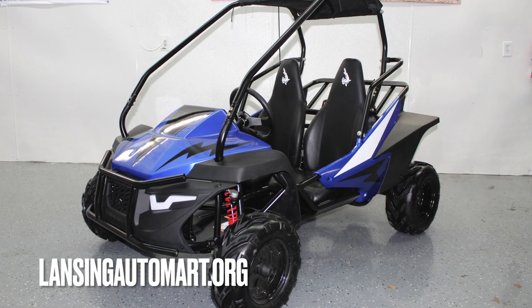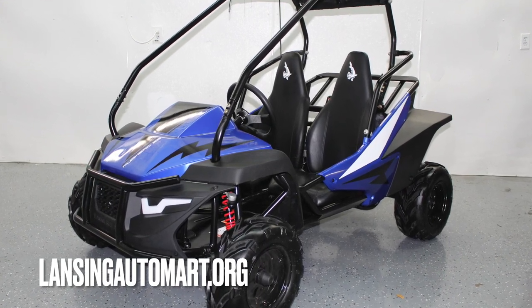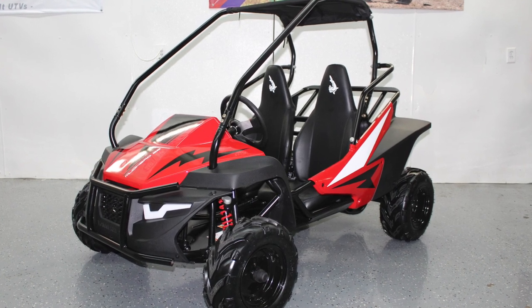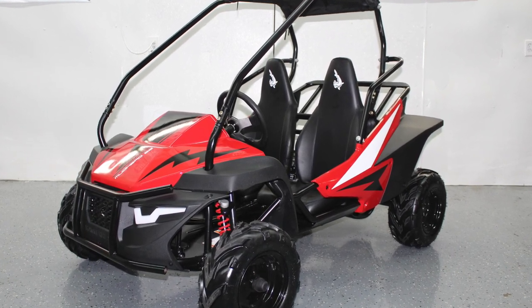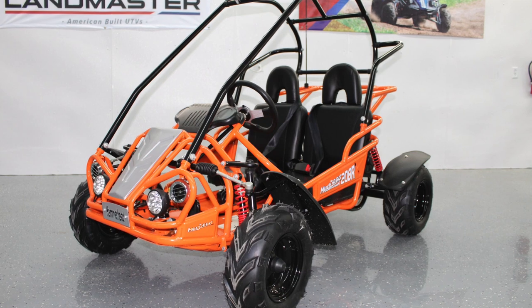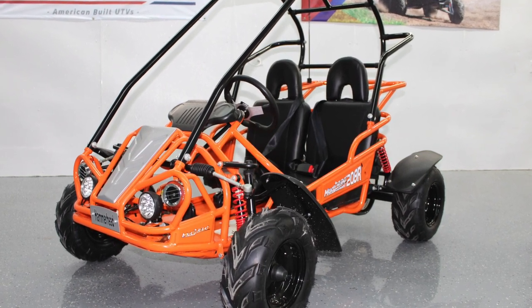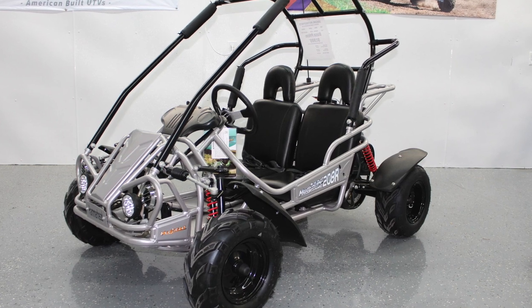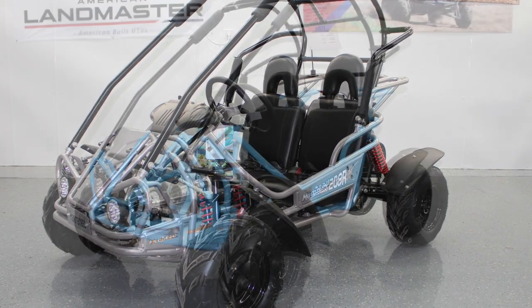Today we are excited to showcase two Hammerhead Goat Cart models. First, we have the all-new 2023 Mudhead SE Goat Cart. Second, we have the 2022 Mudhead 208R Goat Cart. Both are manufactured by Hammerhead Off-Road.